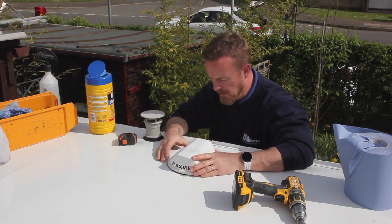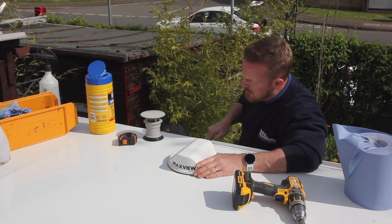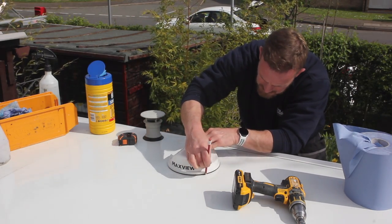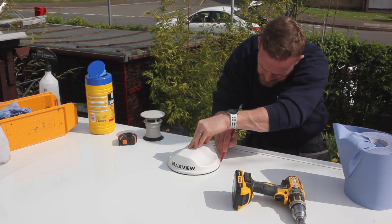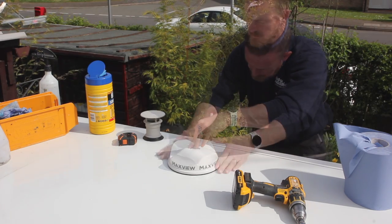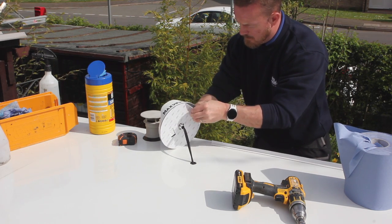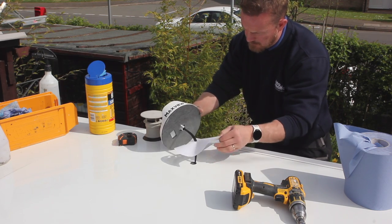Align the arrow on the antenna to face the front of your vehicle for the best aerodynamic performance. Draw a pencil line around the antenna so that when it comes to sticking it down, you know it is in the right place. Peel off the protective layer and carefully place the Rome antenna onto the roof of the vehicle in the desired position.